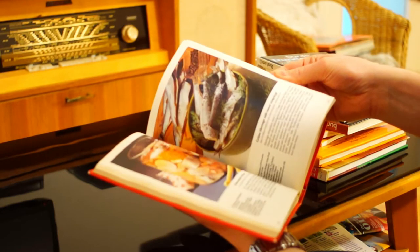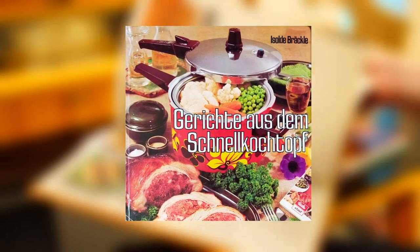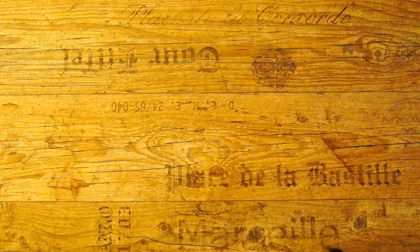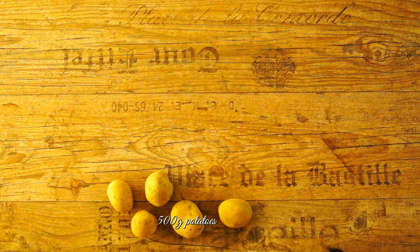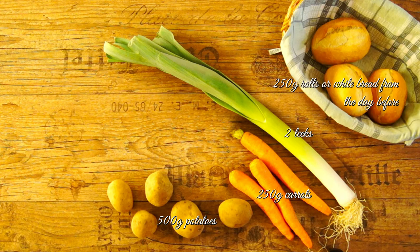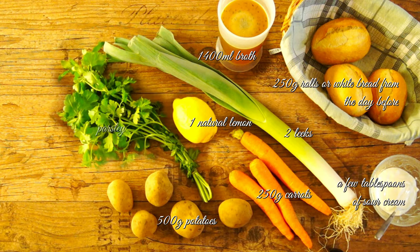The next recipe is a soup from a cookbook from 1972. It is actually designed for the pressure cooker, but with these ingredients it is done very quickly even without one. For four persons you need: 500 grams potatoes, 250 grams carrots, 2 leeks, 250 grams rolls or white bread from the day before, 1400 milliliters broth, 1 natural lemon, a few tablespoons of sour cream, parsley, dried lovage, salt, and pepper.